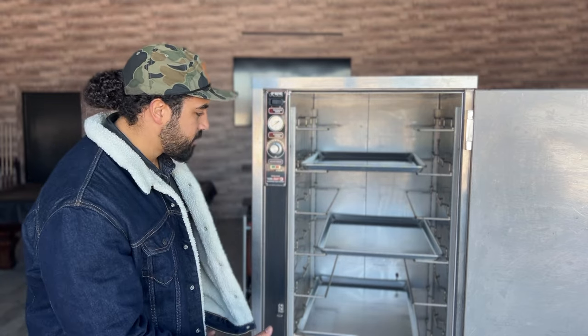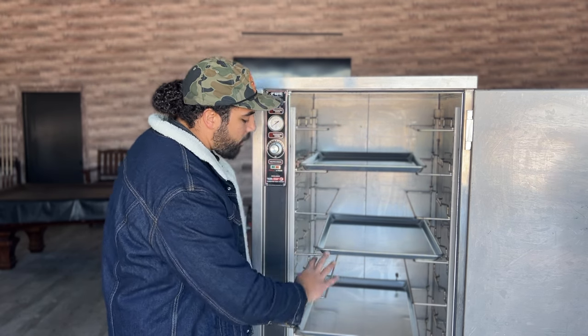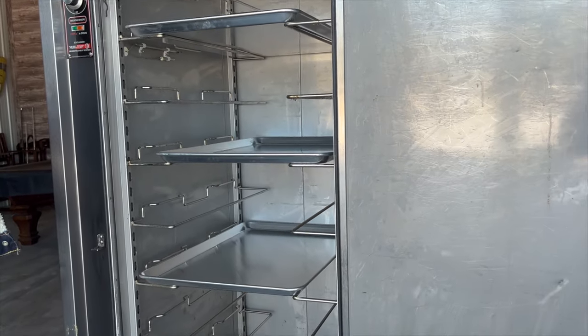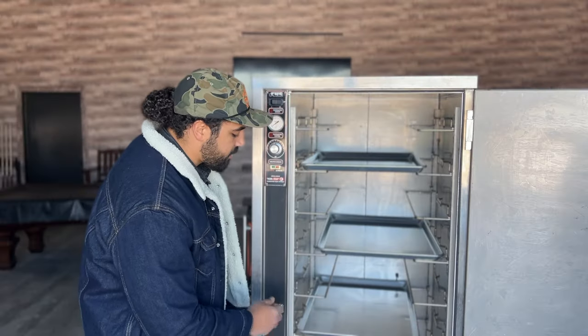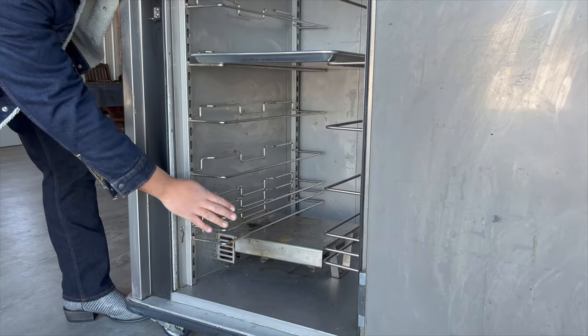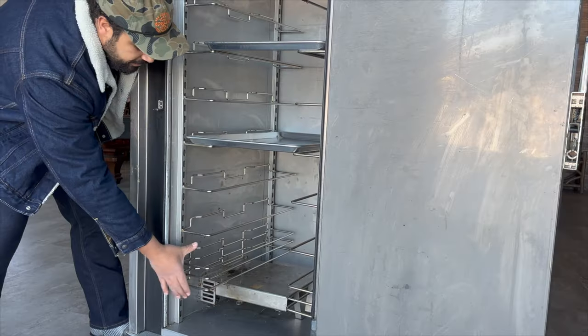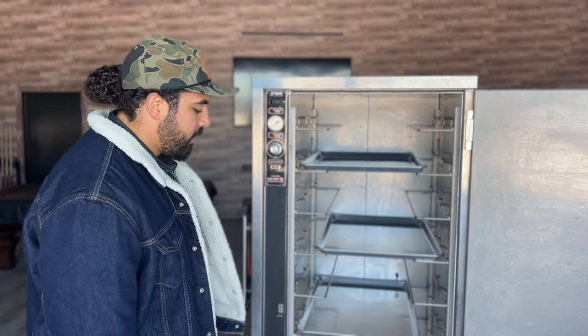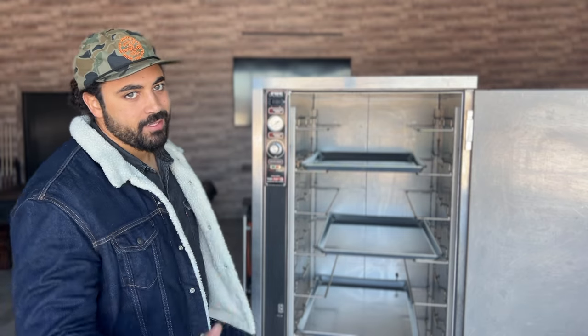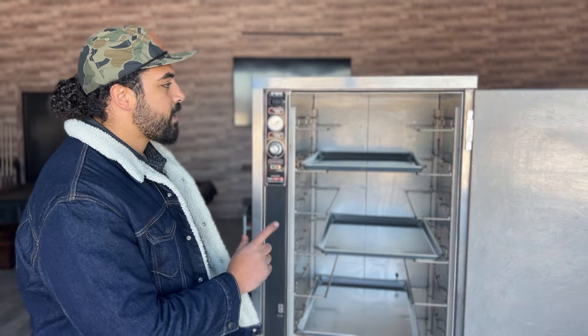It holds about twelve full-size sheet pans, stacked from the very top all the way to the very bottom. From using this type of unit, I know the closer you get to the heating element at the bottom, the hotter the meat's going to be. The last two-thirds of the unit is really the sweet spot for me. I have actually overcooked brisket on the unit I rented by placing it right on top of the heating element. Outside of that, there's not too much features-wise beyond that.